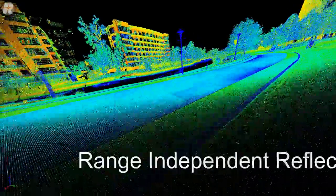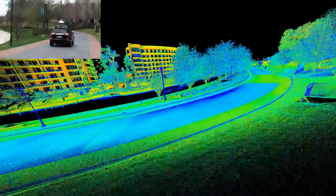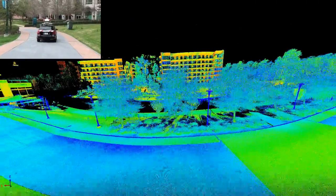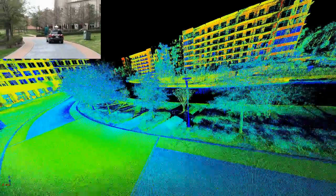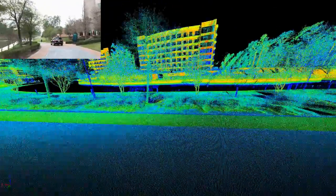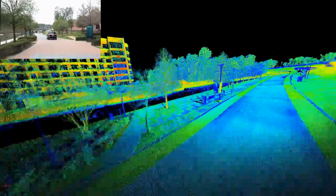As you can see in this range-independent reflectance image, the far buildings show orange or yellow colors, and you can determine that those colors are not governed by the distance from the laser scanner. In addition, if you compare the video with the point cloud information, you're seeing the varying reflectances established by the different materials that the laser hits.